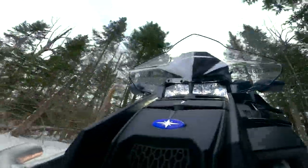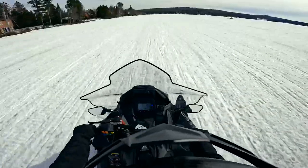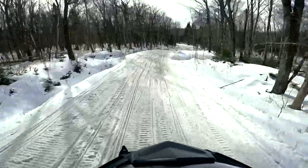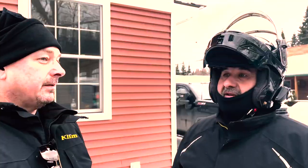Lots of low-end torque. Rides and handles better than I expected. Took it for a little trail ride. For a utility sled, it's got everything that I'd be looking for. Lots of low-end grunt, mid-range is good, rides nice — surprisingly well for how big and heavy it is. Definitely impressed.